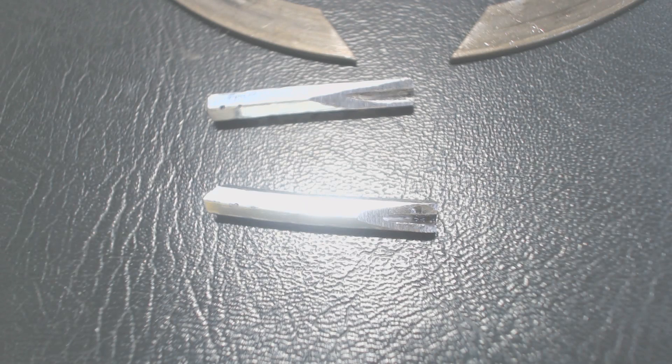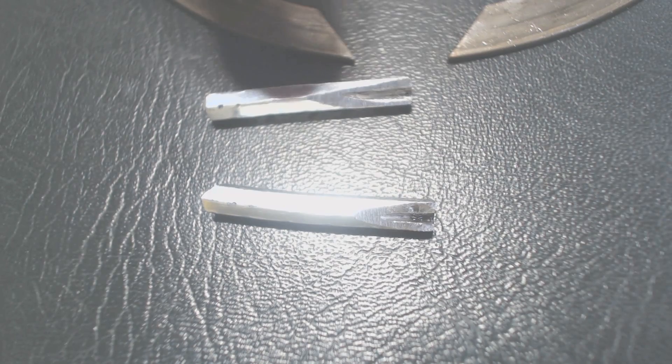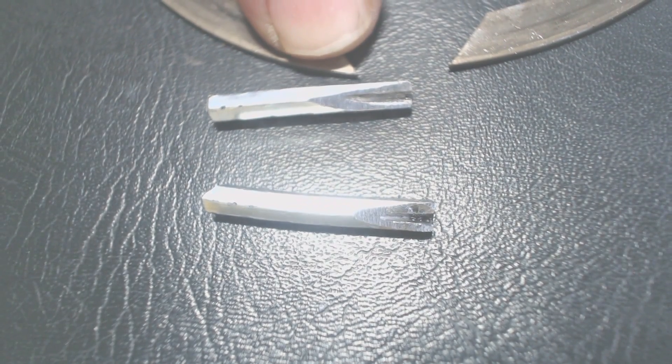Here was my solution to the snap ring problem. Basically I took one set of points, took a drum tool, ground a flat spot on them and then cut two grooves — one in each, as you see here on each one of them. The grooves will engage the points in the snap rings.